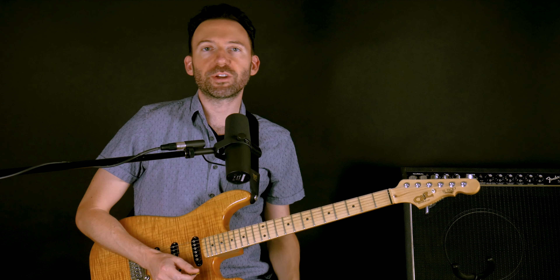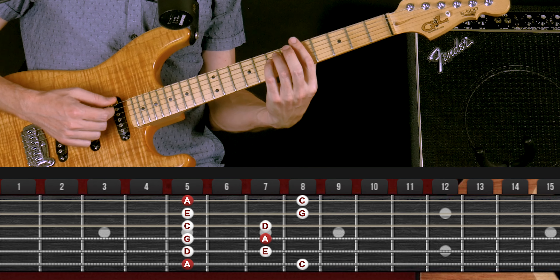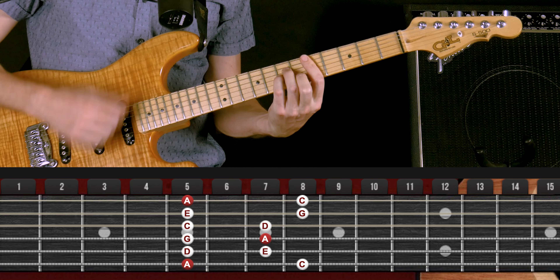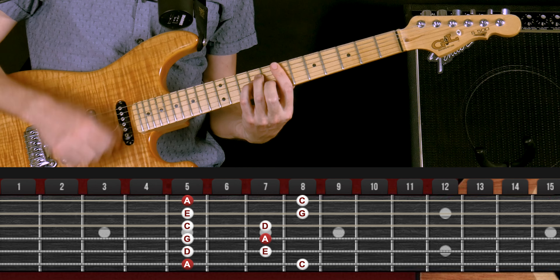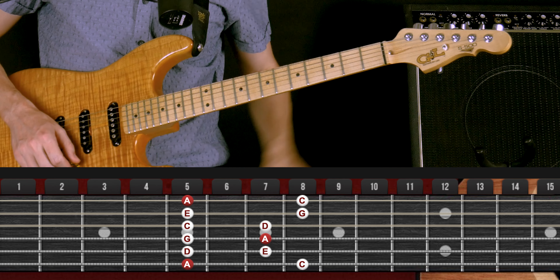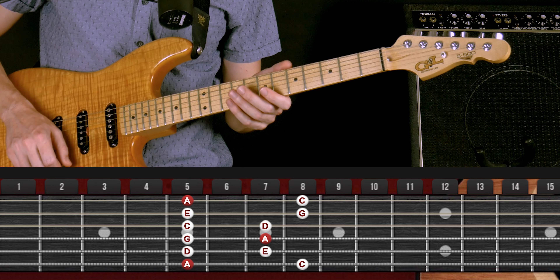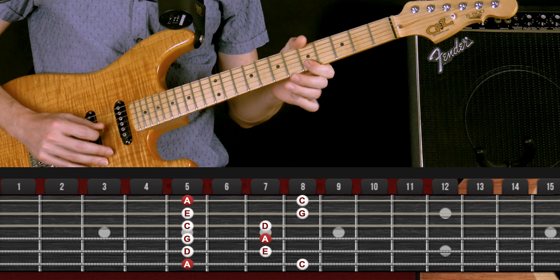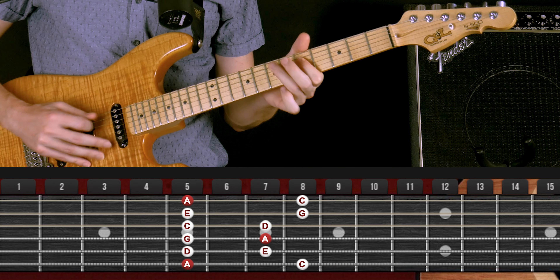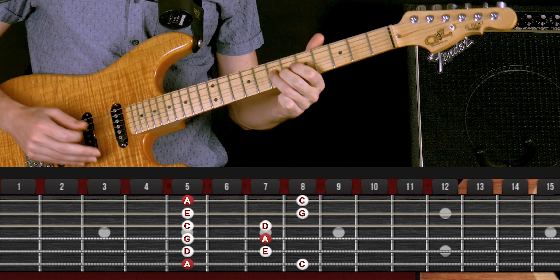So let's say we've got a chord progression in the key of A minor. I'm going to lay one down on my looper — it's going to go A minor, D minor, E minor. And now I want to solo over it, so I'm going to use this A minor pentatonic scale pattern one as a first step. Totally works, right?